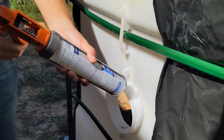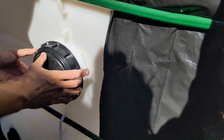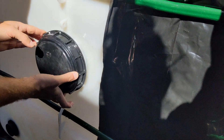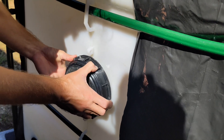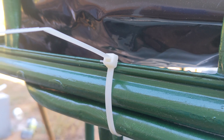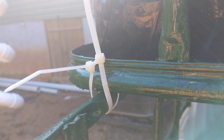Before putting the growbed on top, we used aquarium-grade silicone on the lid of the IBC to prevent leaks. I definitely made a bigger mess than I should have with this — oh well, it's non-toxic once it cures for 24 hours. The growbed went back on top and was secured with zip ties in the event someone or something decided to give it a nudge.